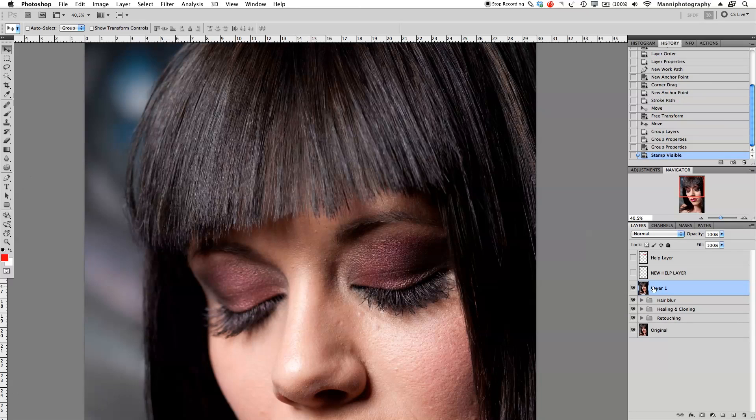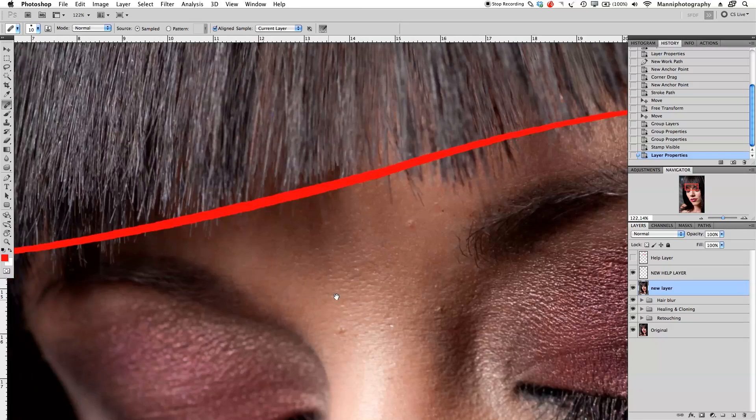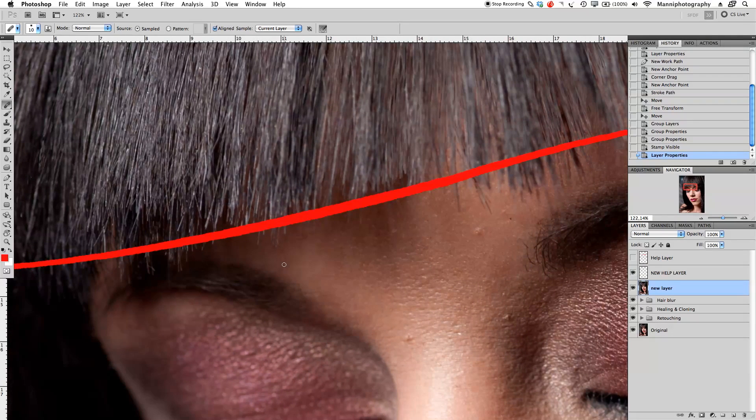Now on this last hair blur group, I'm going to use the master shortcut again: Command+Alt+Shift+E. Now we've got our new layer — I'd call it the second stage. I'll label it 'new layer' so I know where we are. Back with J into your healing tool, set everything to Normal blending mode, source set to Sampled, and Current Layer only — because I want my help layer to be on. Select your new layer, zoom in closely, and sample from a very close area to heal all of these hairs that are pointing out.